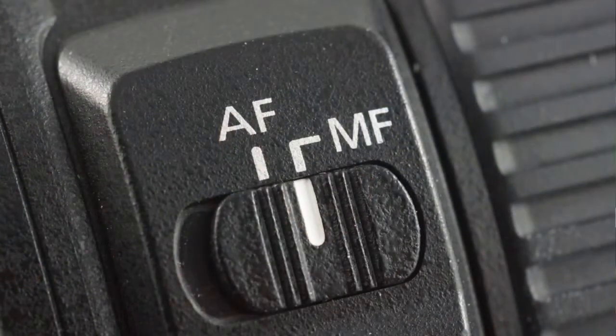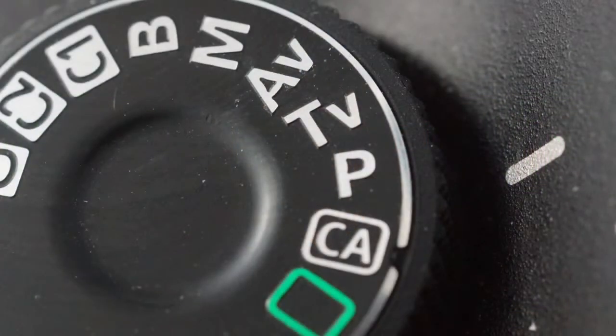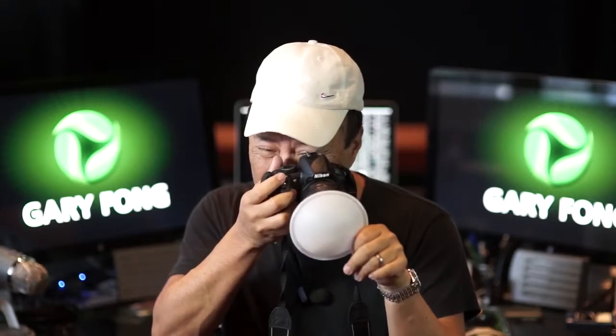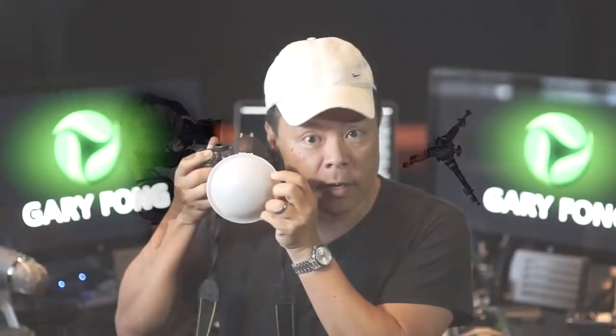Step one: put the camera on manual focus. If you leave it on autofocus and put the dome in front, it'll never focus because there's no contrast point. Step two: put the camera on program mode so the exposure is completely accurate. Then aim toward where the photographer will be standing — it's very important not to aim toward your subject and measure, because you'd be measuring light coming onto yourself. You want to measure the light coming onto the subject. Walk over next to your subject or model, put the dome on aiming back toward where you were standing as the photographer, and take that sample image.